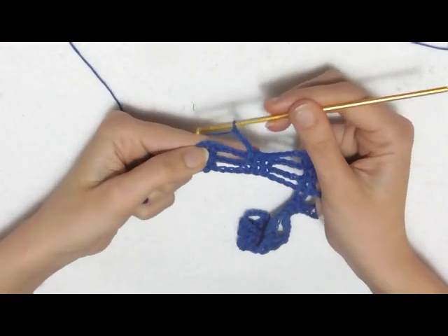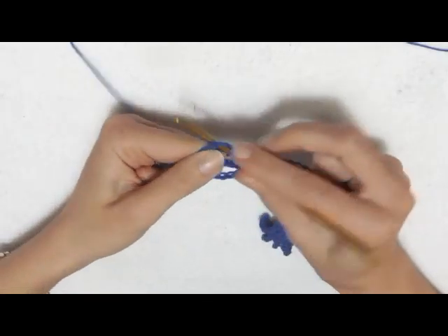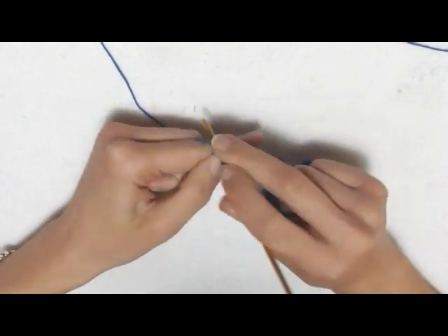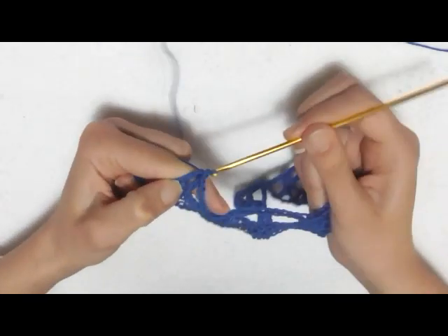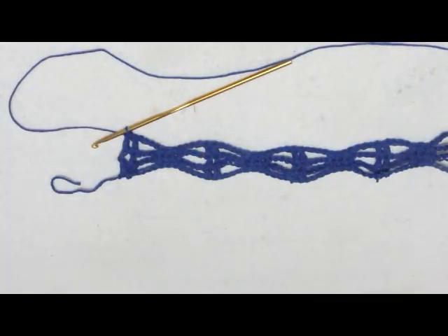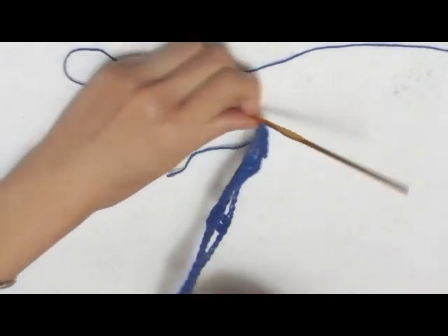Sto per terminare il mio terzo giro. Vado a fare una maglia alta sopra la maglia alta, poi una maglia alta all'interno della terza catenella, che equivale alla mia prima maglia alta. A questo punto andiamo a fare il quarto e ultimo giro, mi giro con la lavorazione.